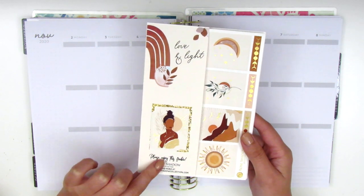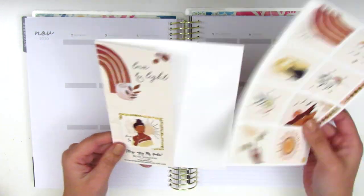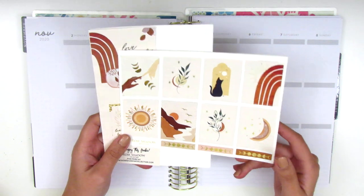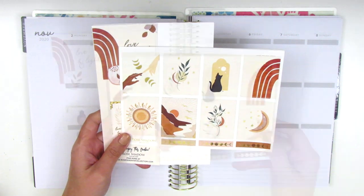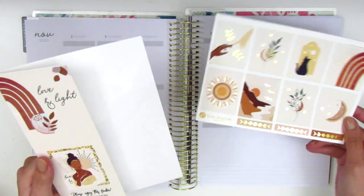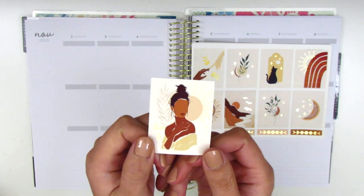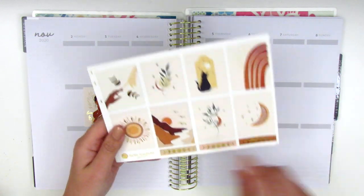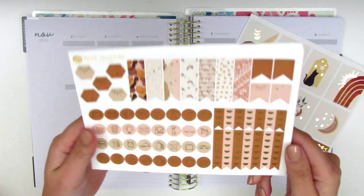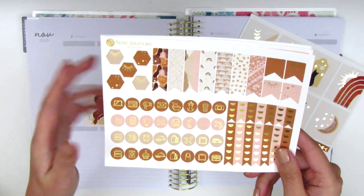This is a new shop for me and the first time I have purchased from her, so I'm really thrilled to be using this kit. Really quick I'm going to show you guys what's included. I absolutely love this artwork — I did just share in a haul so you guys might have already seen that. The kit includes eight full boxes, but on this little holder there is an additional box. On the next page we have a ton of flags, checklists, circle icons, and hexagons.